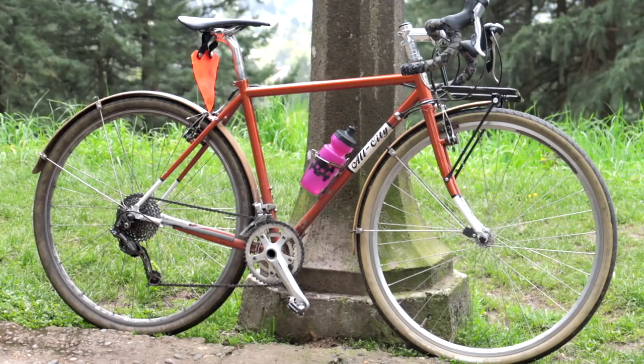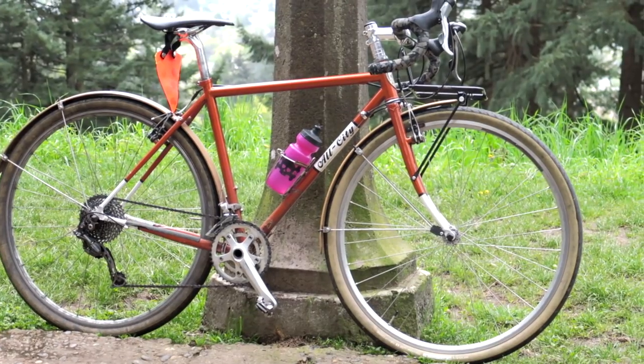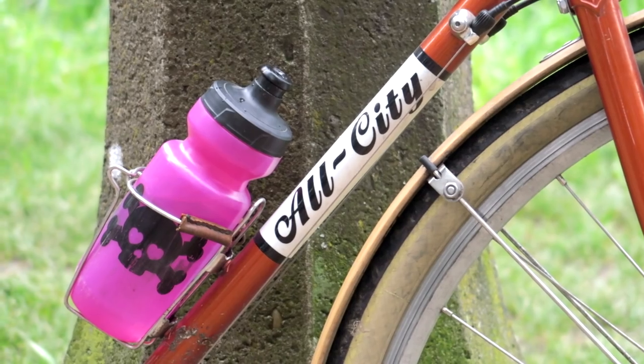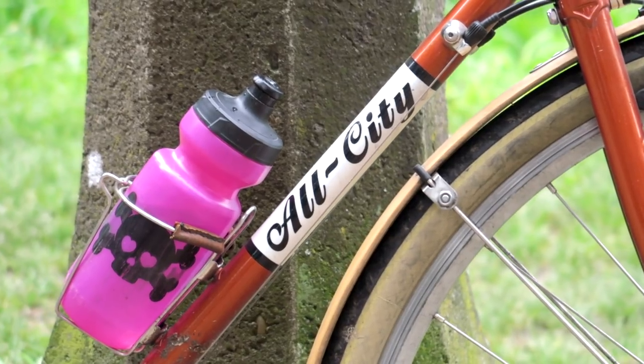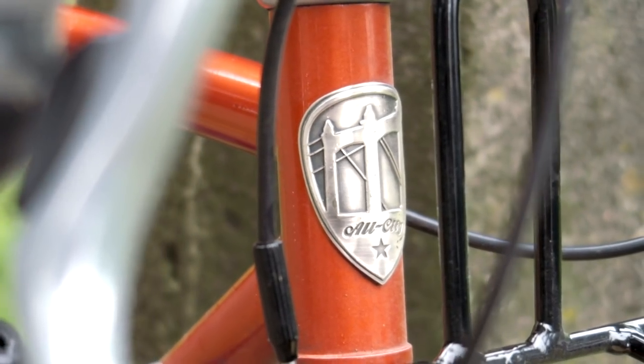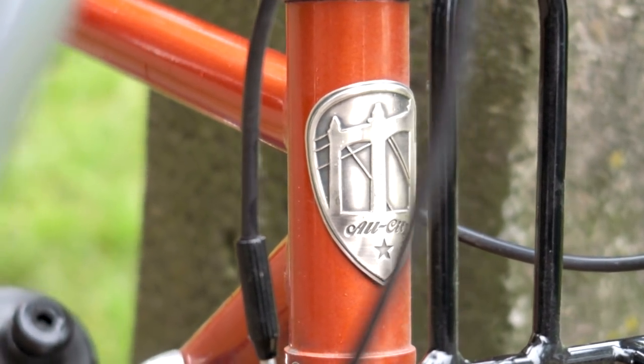So how does this bike ride? For me the All City Space Horse is definitely more of an all-rounder. It's not light and quick like a pure road bike, but it's also a lot zippier and more fun than a pure touring bike. For touring, I've done a couple of tours with it and I feel its maximum weight limit is around 30 to 40 pounds — beyond that the bike gets really whippy and the handling gets thrown off.